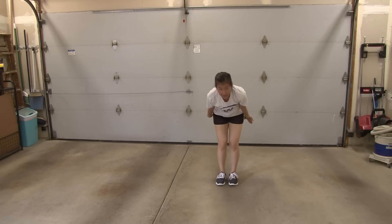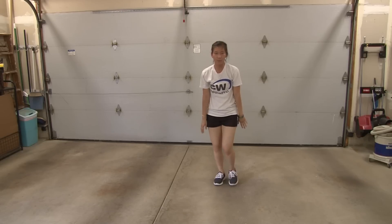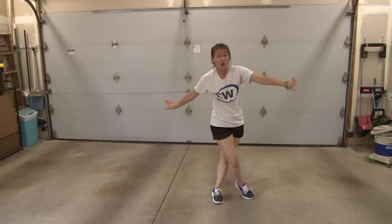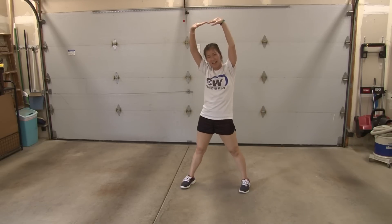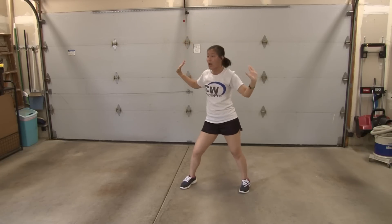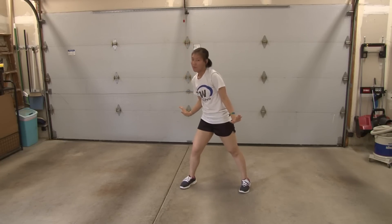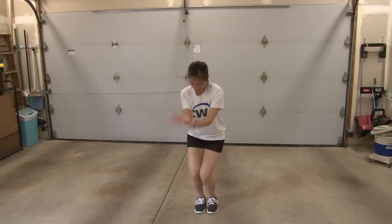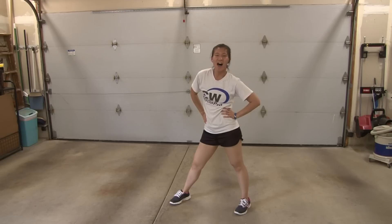From here, the last two 8-counts. You're coming up: one, two. Step forward with your left three. Right kicks four. You're going to turn: five, six. Jump out seven, eight. From here, you're going to hit one, two, three, four. Shimmy forward five, six, seven, eight. And then you're going to jump out into your pose on one.